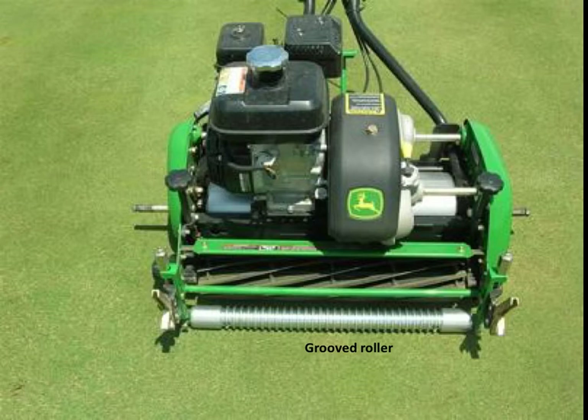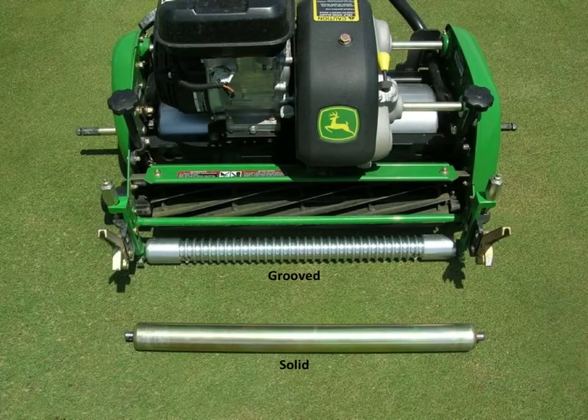The most common front roller is the grooved roller. The grooved roller pushes slightly down on the turf, allowing the leaf blade to stand more upright in the grooves prior to being cut. Generally, the quality of cut is considered to be the best with the grooved roller.